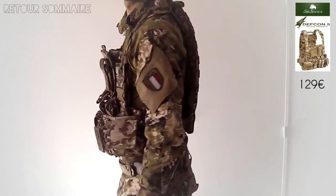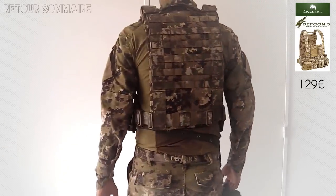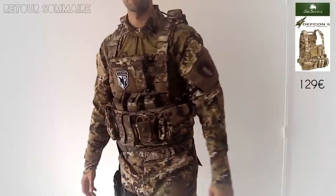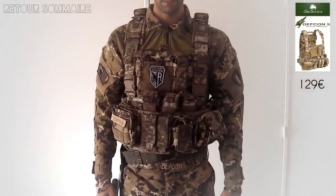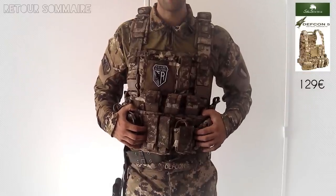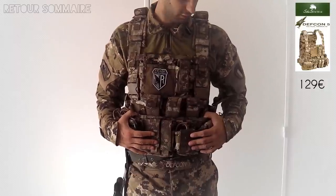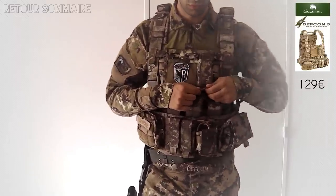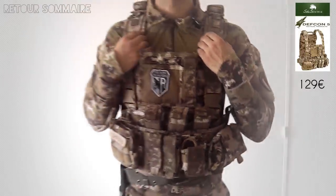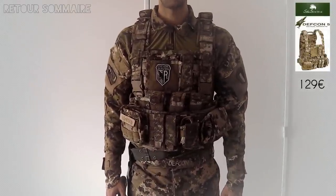J'utilise les deux configurations selon la période. On peut mettre un sac ou tout ce qu'on veut, une poche molle, une poche hydro, on met ce qu'on veut à l'arrière, ce qui est idéal. Mon gilet, ça fait 3-4 ans que je dois l'avoir, il n'a pas bougé d'un iota. Pourtant je rampe, je cours, je saute. Il commence un petit peu à être un peu filoché sur quelques petites coutures, mais c'est vraiment rien du tout. Et en plus, comme c'est du matériel militaire, c'est un vrai gilet, il est vraiment indestructible, ce qui est excellent.